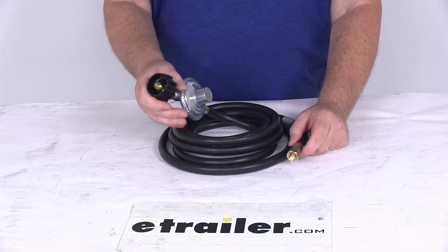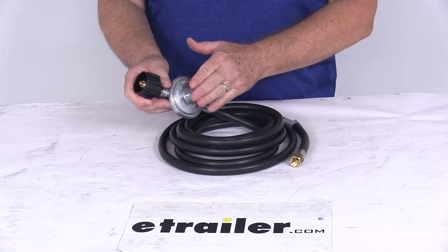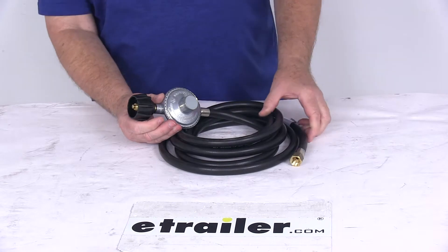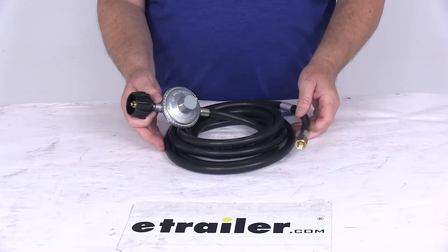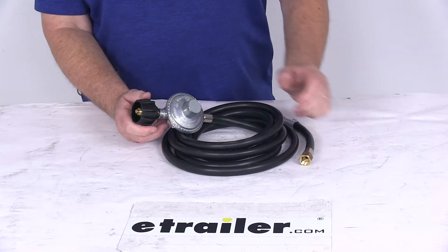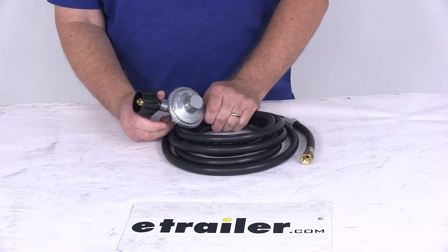It does install very quickly and easily. It does include the low pressure regulator, rated for 70,000 BTU an hour maximum outlet flow, and it will maintain a constant 11-inch water column outlet pressure. It is equipped with excess flow protection for safety.